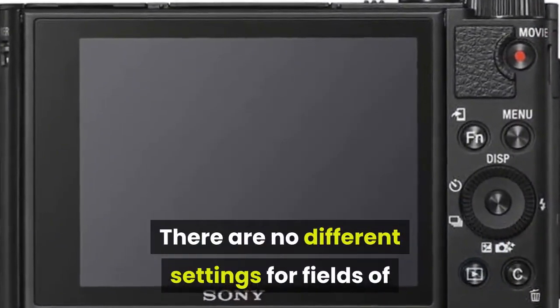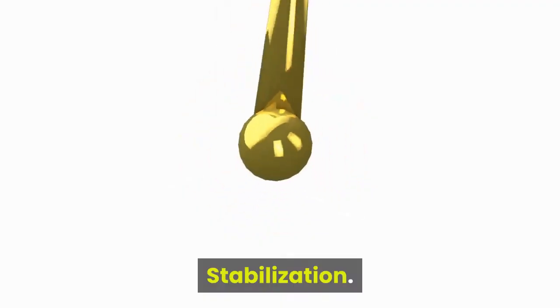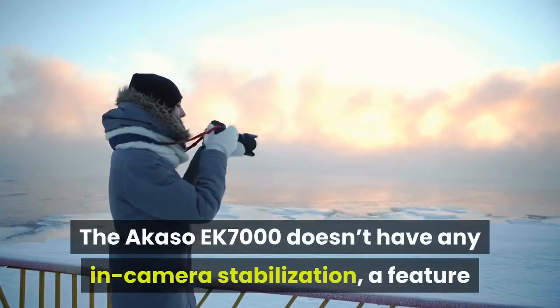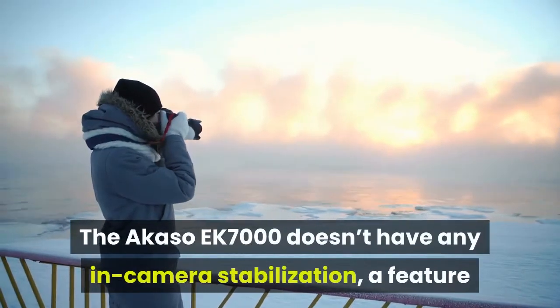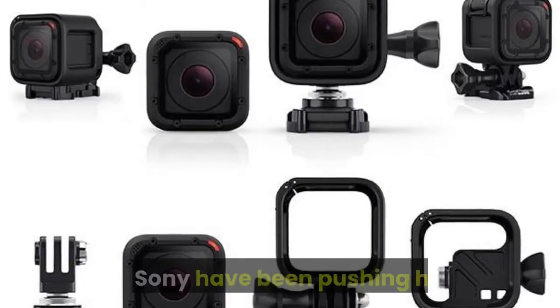There are no different settings for fields of view — it's all a single wide-angle perspective. The Akaso EK-7000 doesn't have any in-camera stabilization, a feature that some of the premium action cams from GoPro and Sony have been pushing hard.